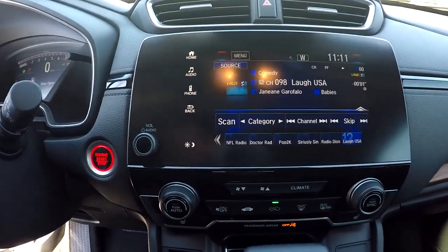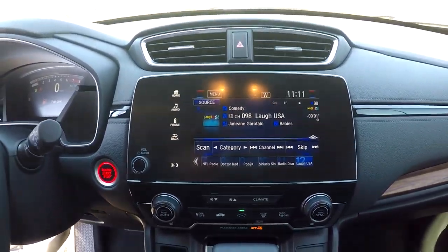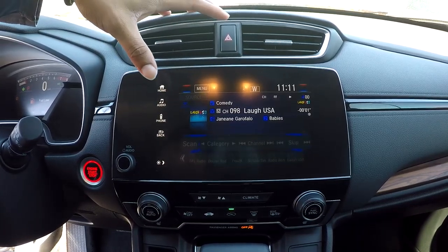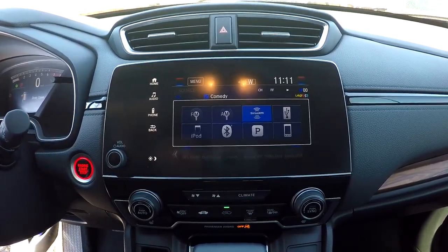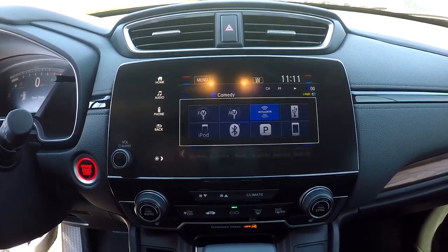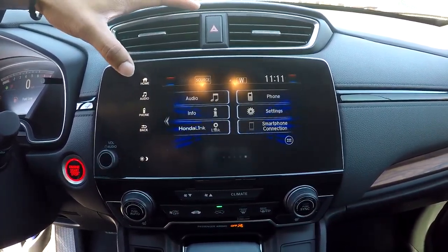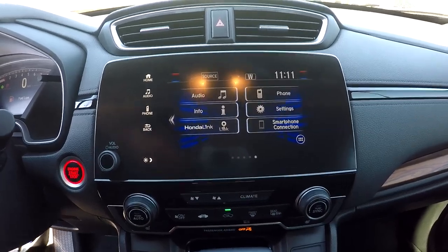You can come over here and look at your main display area. This is going to be where you see your backup camera display. Everything up here is touch screen. You can press up here and see your sources — you will have AM, FM, and satellite radio. Bluetooth and Pandora are also available. Just going to give you a nice look at your home screen to see all those options there.